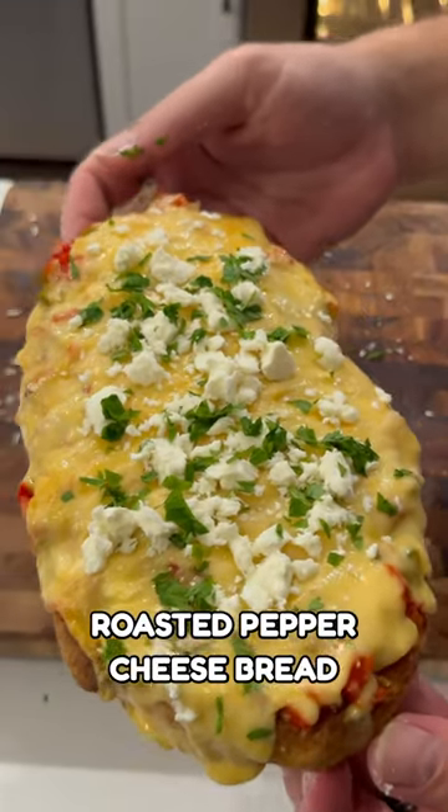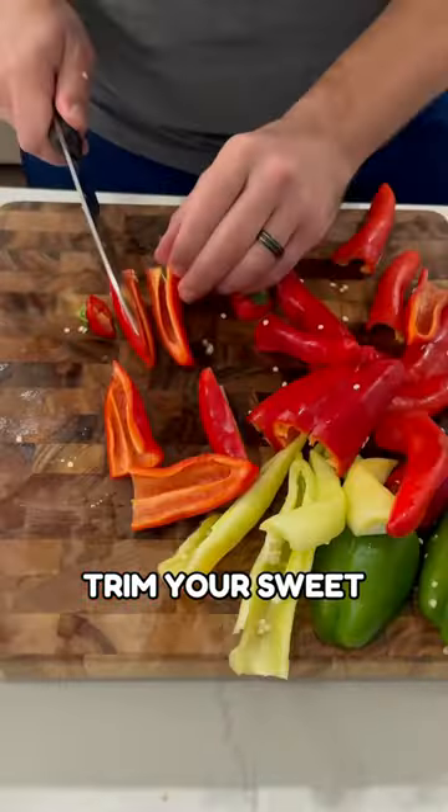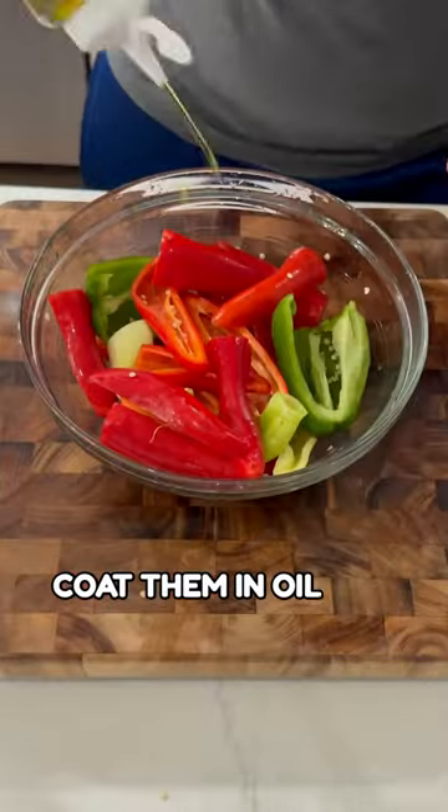Want to make this roasted pepper cheese bread? Here's how. Trim your sweet peppers and place them in a bowl, coat them in oil, and season them with salt.